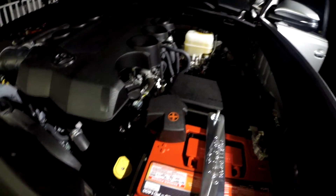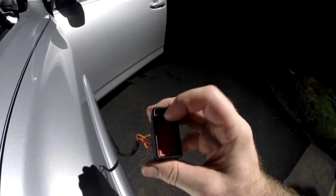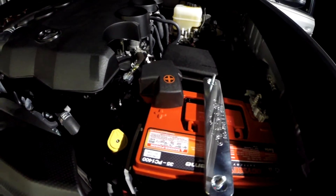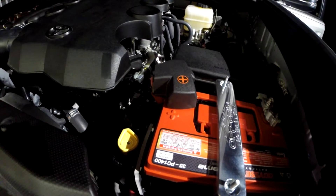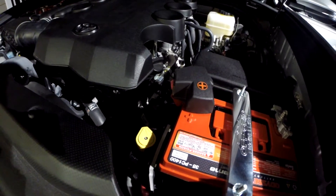Here you can see that I'm going to switch this to 'on' right here, and when I do that it switches on, and then when I go to 'off' it goes off.